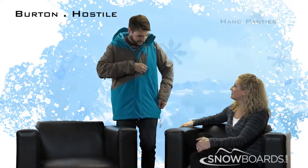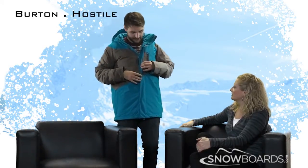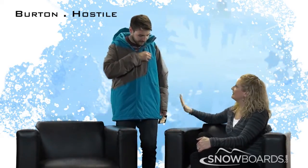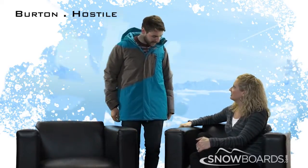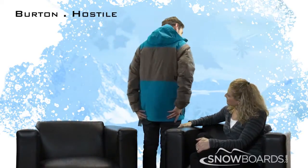There are more pockets on the outside here too, plus that media pocket we already showed you on the inside. I like how the pockets look somewhat hidden — it's a very clean looking coat. There's also a slightly longer cut to it, with a nice drop down in back.